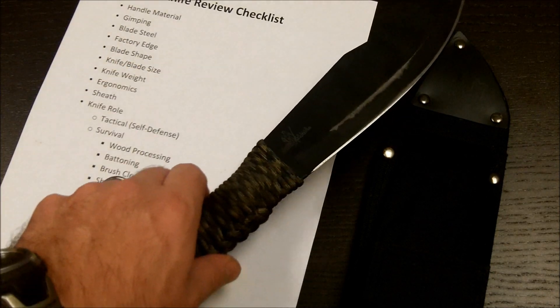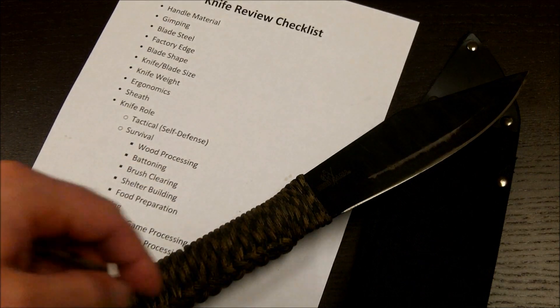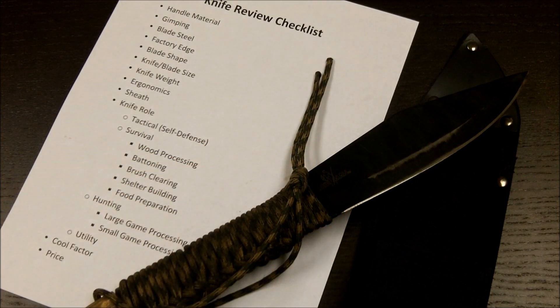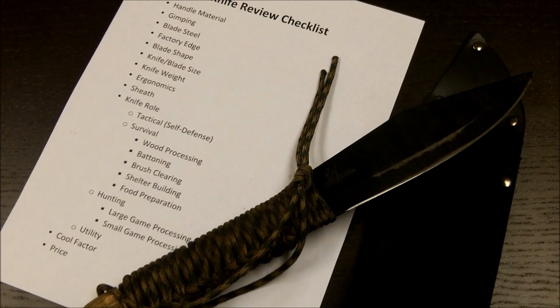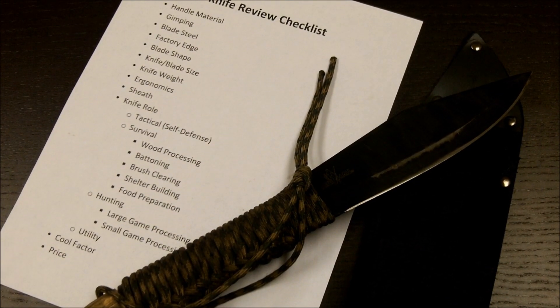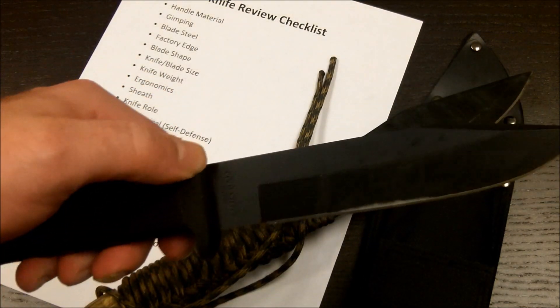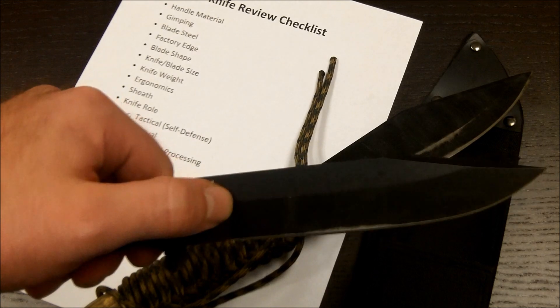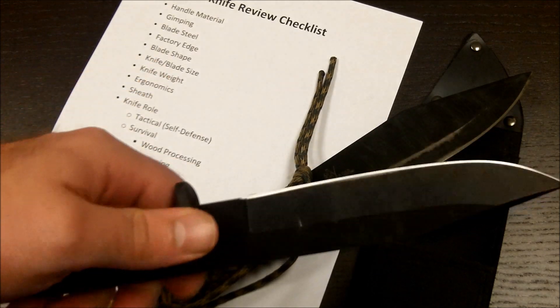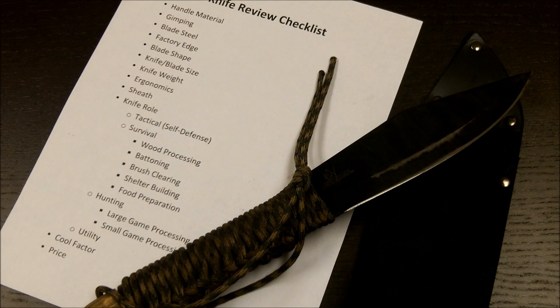Could you use this knife in a tactical self-defense role? Yes, but you wouldn't conceal it very well. Not usually with fixed blade knives do I carry in that role — usually something a bit smaller. The SRK, I think, is a better tactical self-defense type, attached to your MOLLE or LBE.